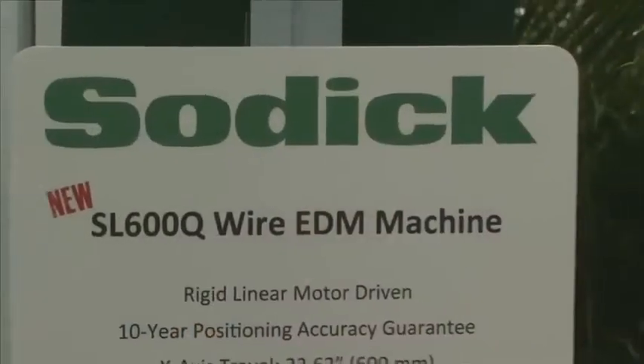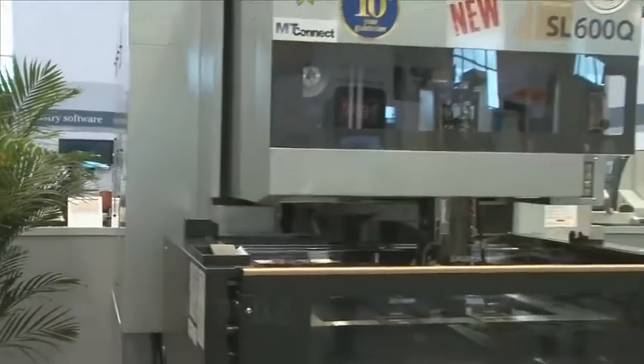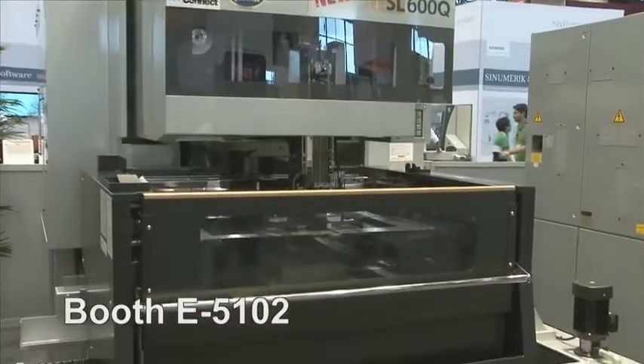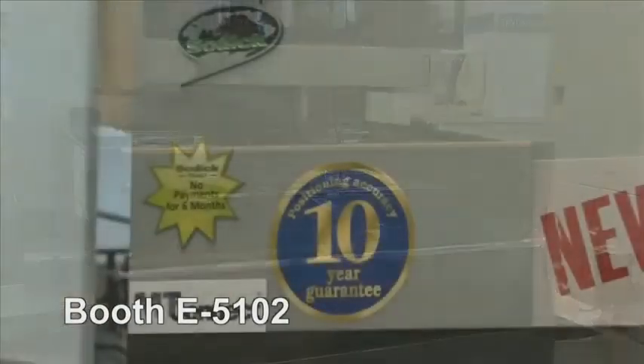The new model is a SL600Q. We just launched this into our market and it represents the volume end of our business. We've just implemented MT Connect with this model — we recognize that's an important feature in the North American market. We worked in partnership with System Insight and IMTS is the launch of that product.